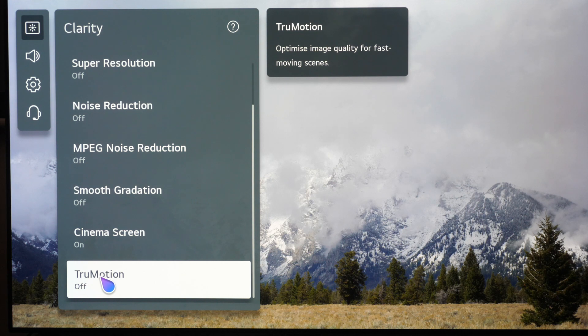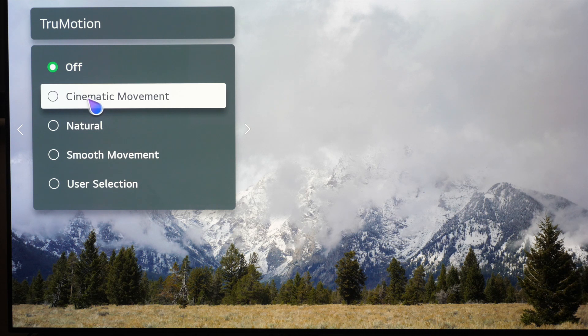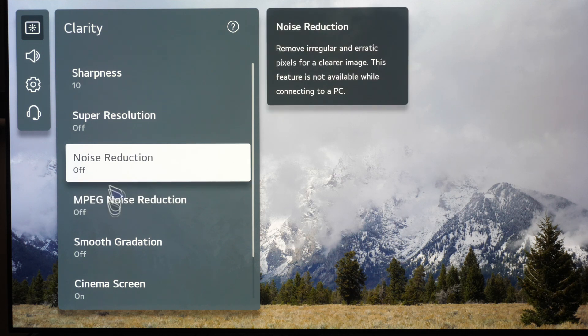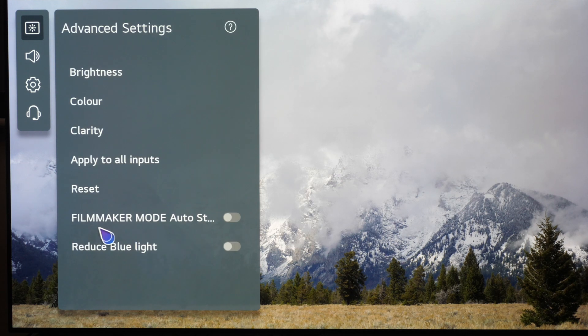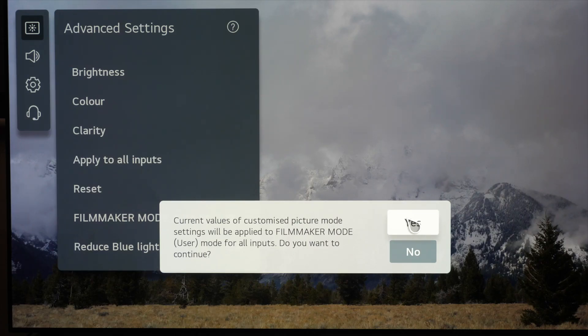If you don't like judder or really pick up on it, you can go into true motion. There's a new setting called cinematic movement — it is interpolation but done in a way that prioritizes real frames rather than made-up frames. LG say it looks smoother without adding soap opera effect. I am very susceptible to soap opera effect and I see interpolation as soon as it's added, but your mileage may vary. If you want to see everything as it's intended and mastered, those are all the settings for Filmmaker mode. We're going to click Apply to All Inputs, so every time we watch SDR content it's available across all inputs when we select Filmmaker mode. Now we're going to move on to HDR.